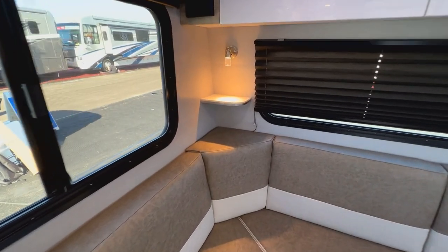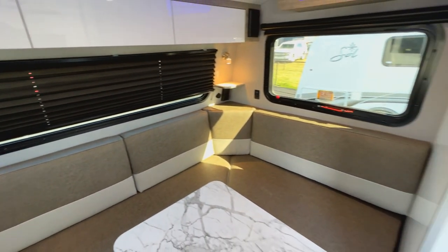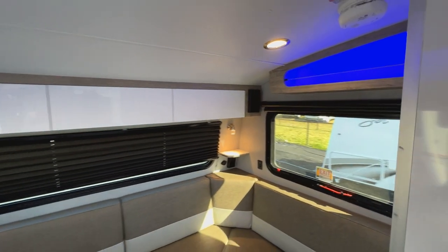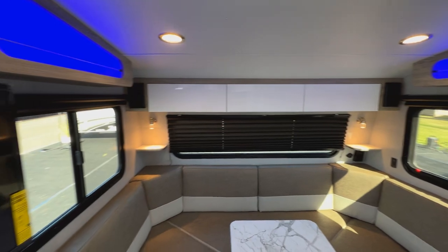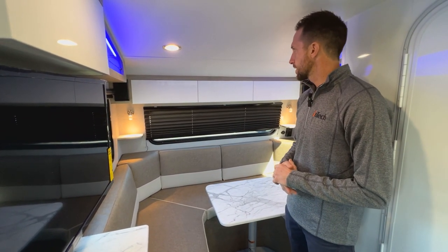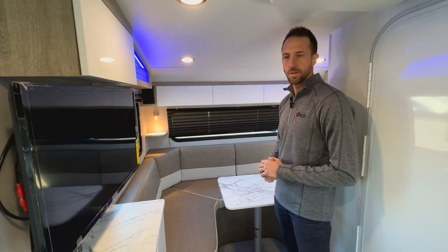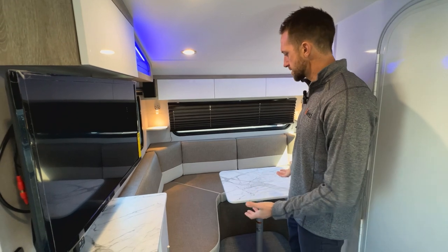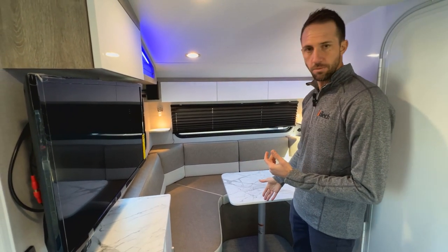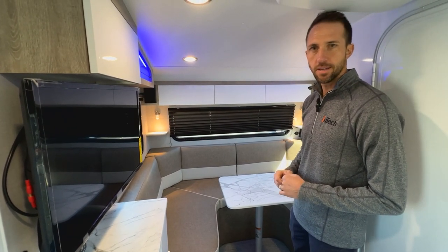As we go to the back of the Eclipse you're going to see your dinette section. You have a nice size U-shaped dinette back here that also transforms into your bed area. We have shades across the back to keep it nice and dark, some shelves in the back area so you can plug in a phone while in sleep mode, and good storage across the top as well. To turn this area into a bed you basically just pop the table off, remove the pole, and then there are two cushions stored in this little side cabinet to make it into a bed area.